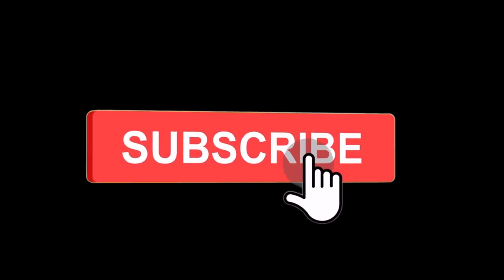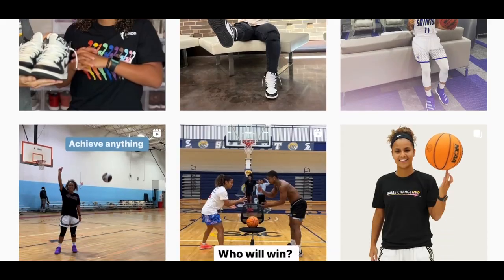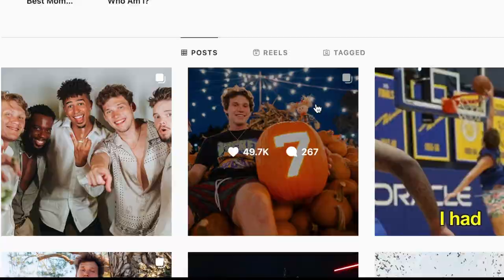This 1v1 won't be possible without the help of all of you. So please leave a comment, like the video, and tag Jester in every single thing I post, as well as tag me in every single thing he posts.